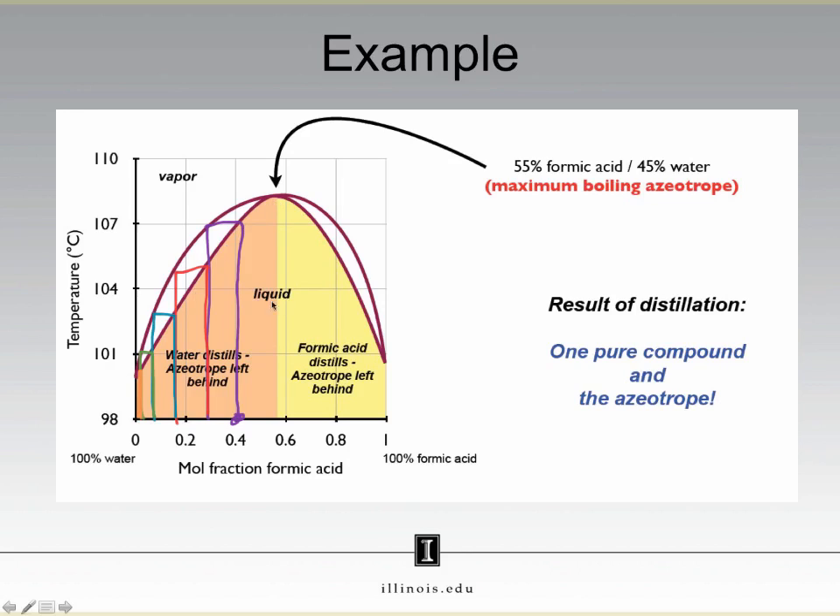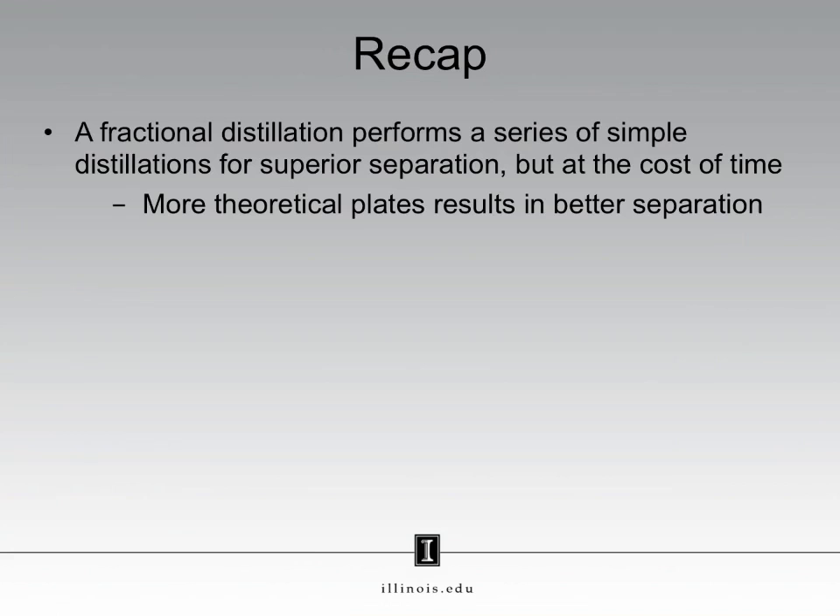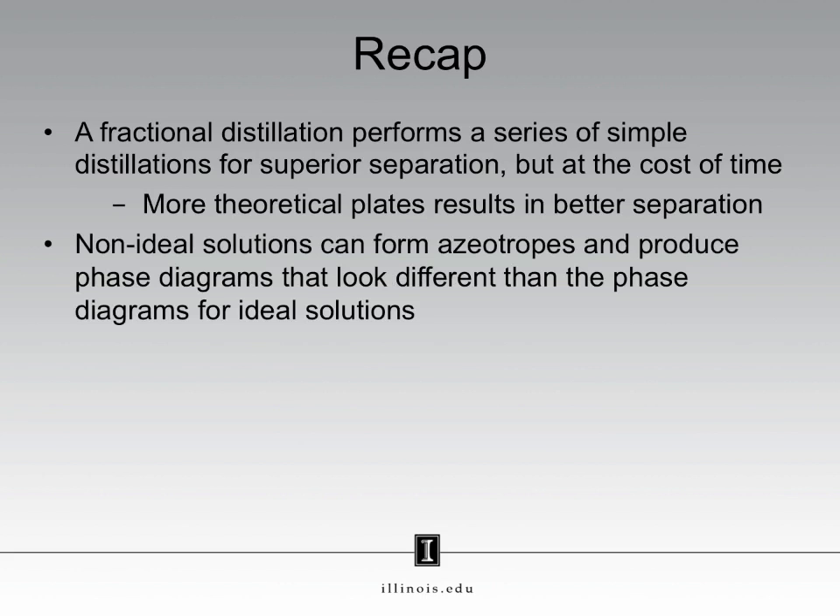The pure liquid you collect depends on which side of the azeotrope you are on. That brings us to the end of this webcast. To recap: a fractional distillation performs a series of simple distillations for superior separation compared to a simple distillation, but comes at the cost of time. The efficiency or quality of a fractionating column is measured in what we call theoretical plates. The more theoretical plates a column possesses, the better separation the column will provide. Non-ideal solutions differ from ideal solutions because non-ideal solutions can form azeotropes. As a result, the phase diagrams for non-ideal solutions will look different than the phase diagrams for ideal solutions.